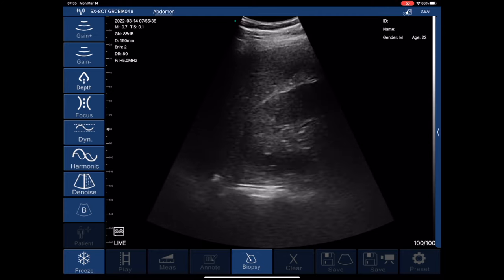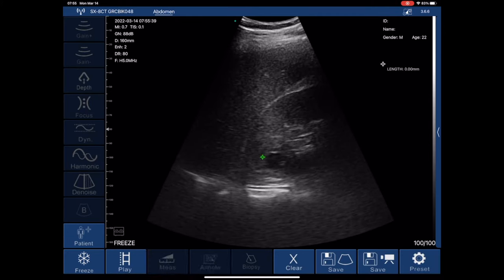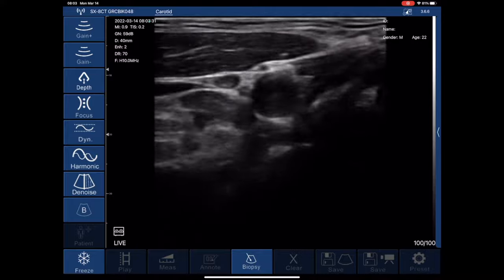The next scan shows a small cyst on the superior portion of the kidney. Again, I can use the measurement tools, dragging appropriately to get the measurement I want.